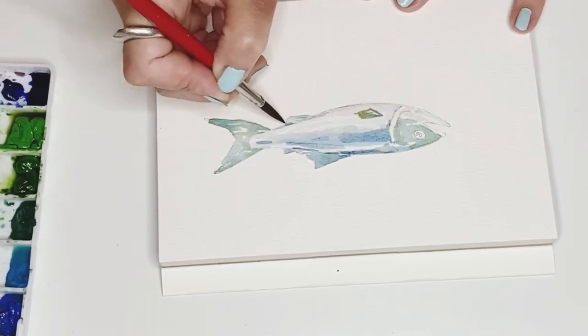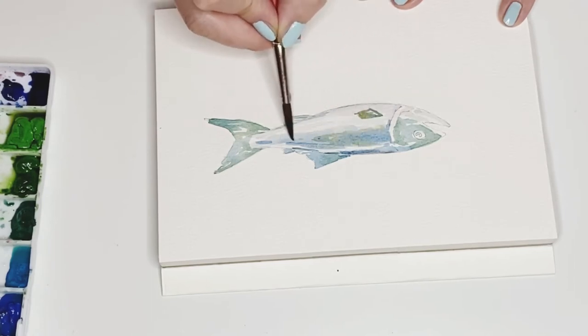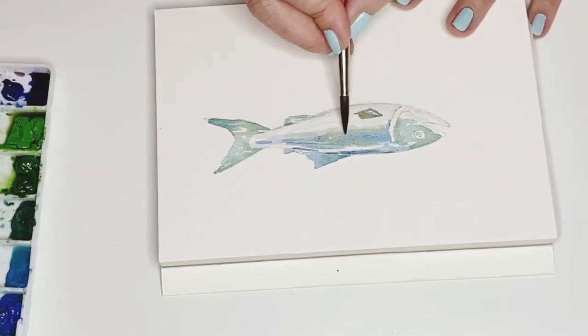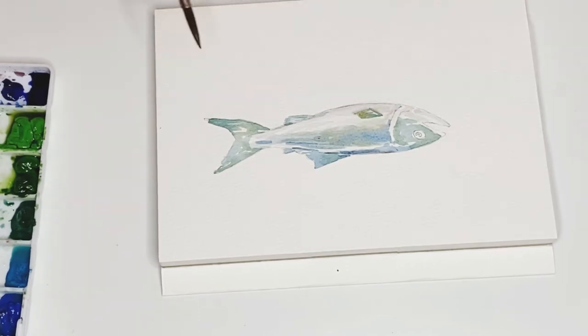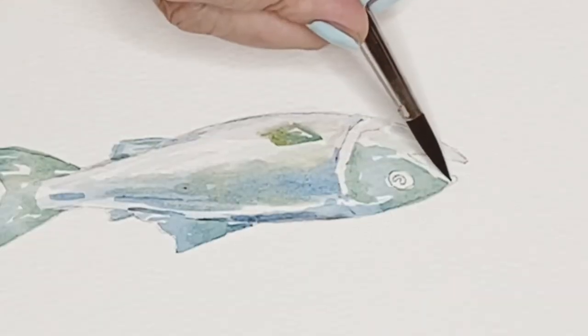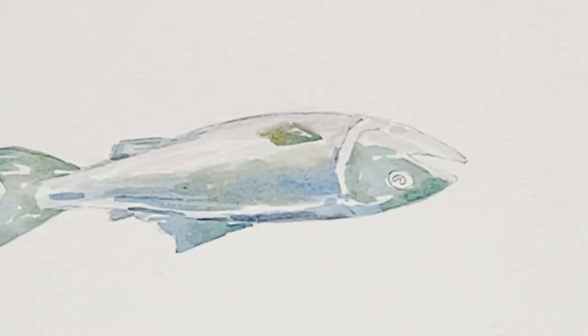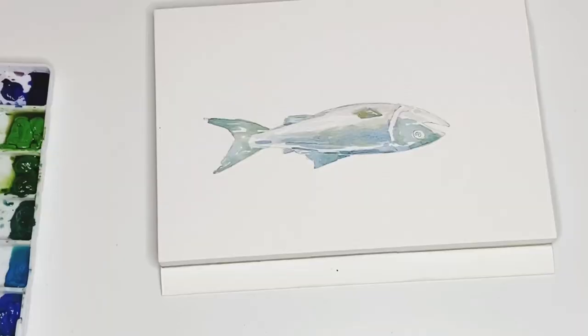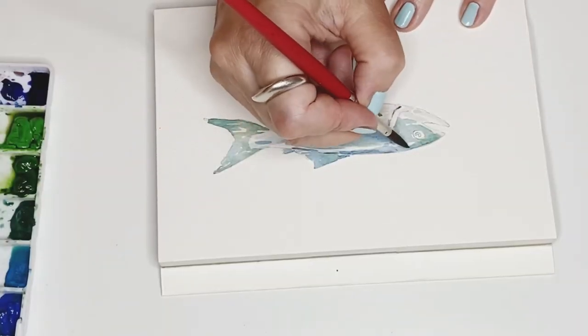Of course you can always try — you can try to add some green into the blue, or also red into the blue. I believe that is just the most fun part to draw, and so you will figure out in the end the beautiful colors you like the most.